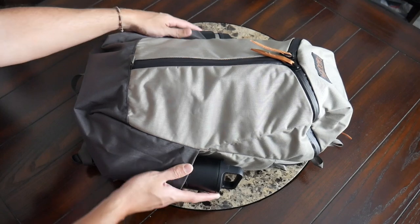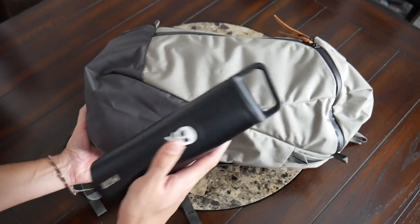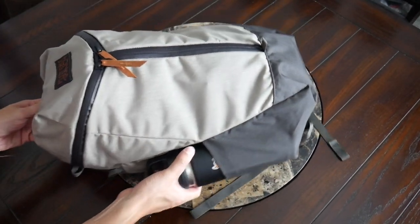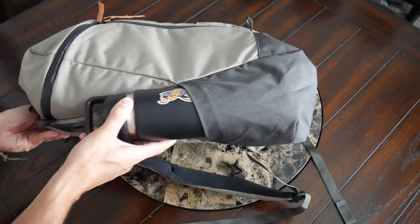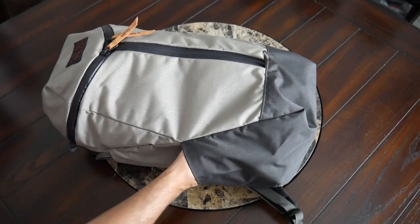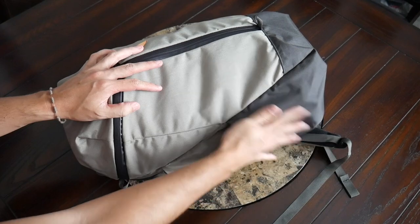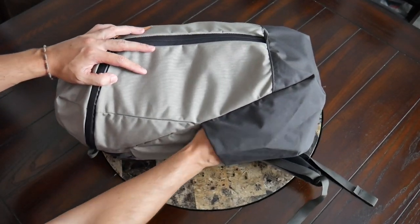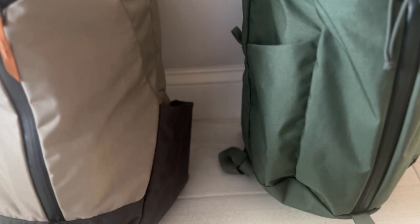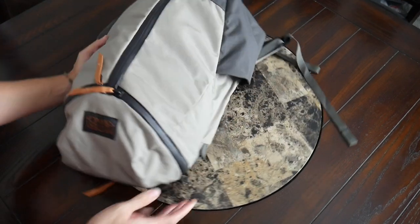Like the Urban Assault 24, you do have two external water bottle pockets, one on each side. These offer a pretty good amount of space — I was able to fit a 20-ounce water bottle pretty comfortably, and also my 26-ounce Yeti Rambler. That's probably the largest size I would try to squeeze in, particularly when the main area is packed out. These compartments have a good amount of volume, but not a ton of elasticity, so the volume itself is fairly fixed. They do stick out a little bit when not in use, so it might have been nice to have some elastic there. They're a little different from the ones on the Urban Assault 24, which were slightly deeper and hugged the bag a little bit better when not in use.